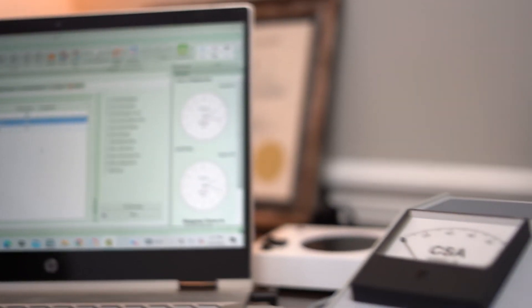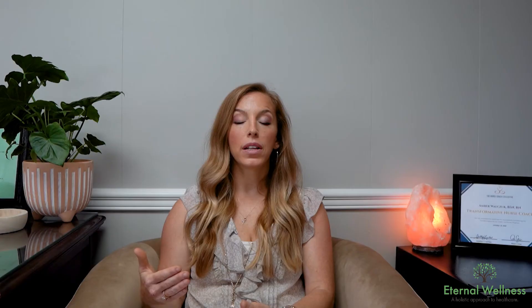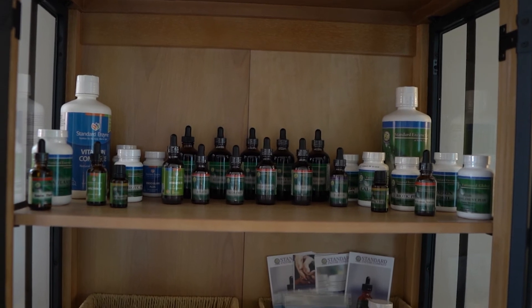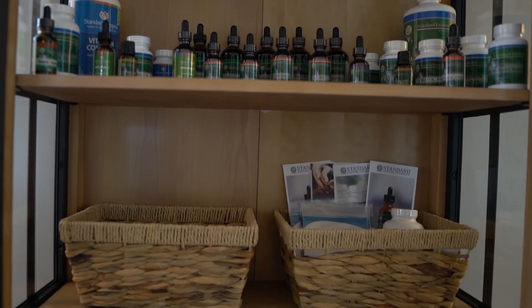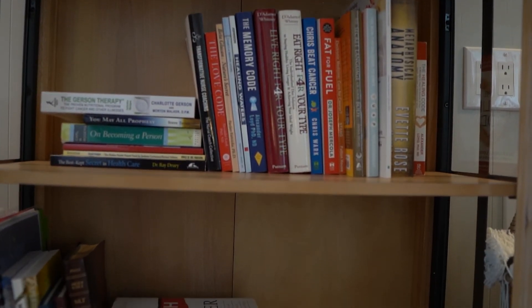After your test, you will get a recommended supplement list based on what we found in your scan. Those supplements will be specific to the areas of imbalance and weakness in your body, and the goal is to detox, to help your body drain that out and also support the healing process.